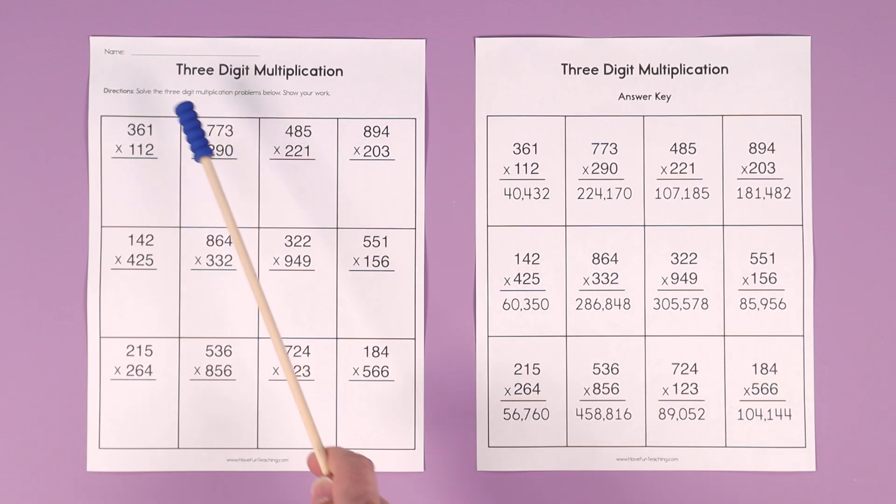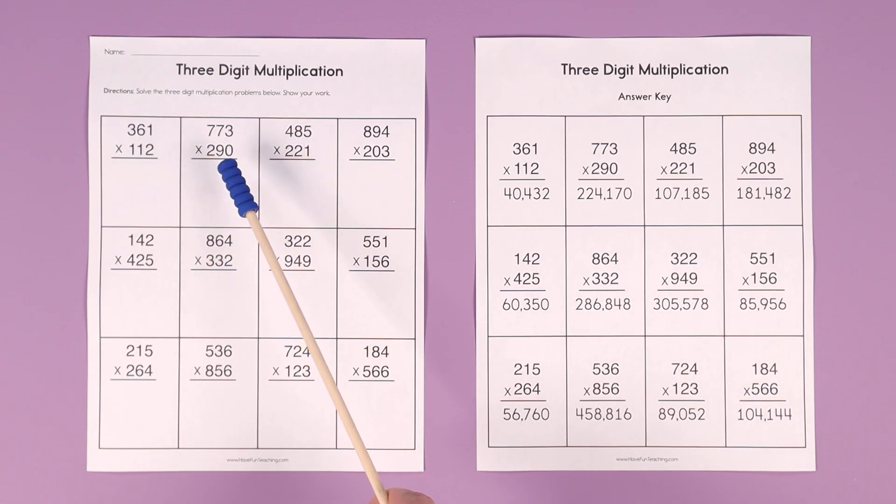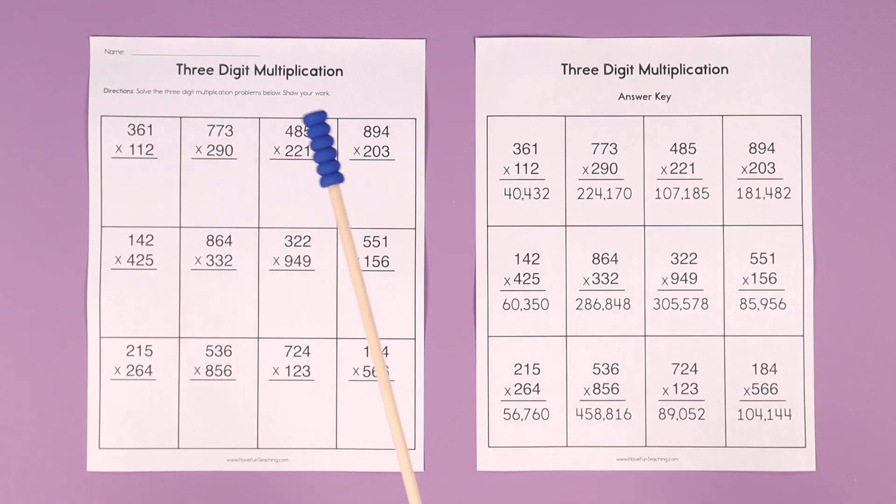Hey teachers, this three-digit multiplication worksheet from Have Fun Teaching is perfect for teaching and learning all about solving three-digit multiplication problems. Make sure your students show their work. This includes an answer key so you can quickly check their work, or if the student is working independently, they can use it to check their work — but make sure they show their work.